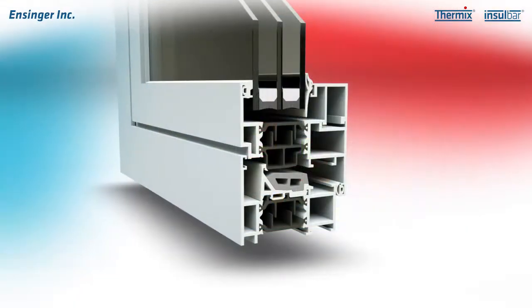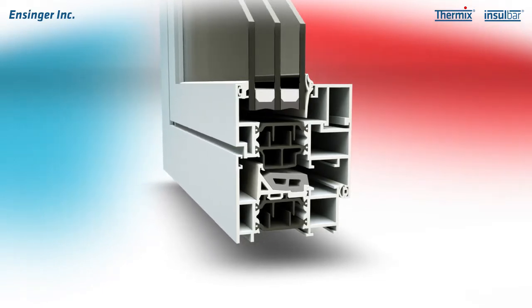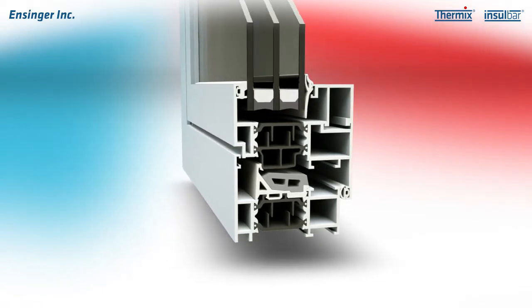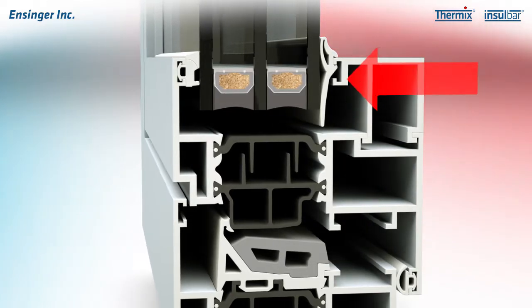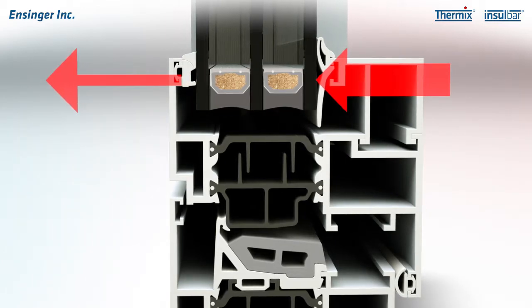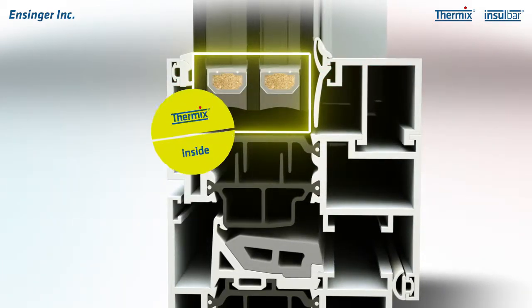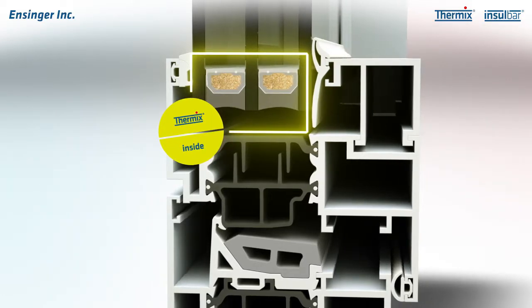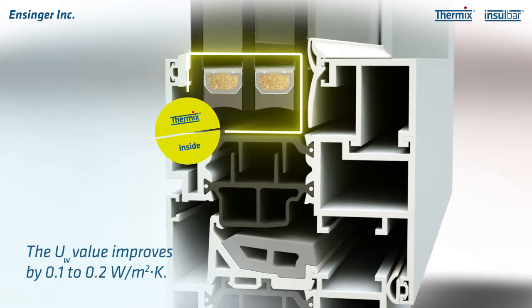To ensure that the double or triple glazing is ideally insulated in the window, Thermix Warm Edge Spacers are used in the edge area. These are mounted between the individual panes of glass. Warm edge spacers consist of an assembly bonded from high performance plastic and stainless steel and have a thermal conductivity several times lower than aluminum. Their use in the glass edge assembly helps to improve the whole system U-value of the window.